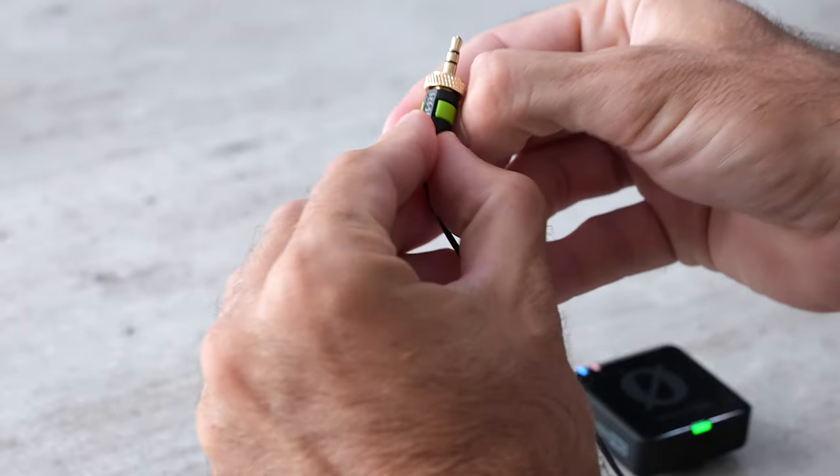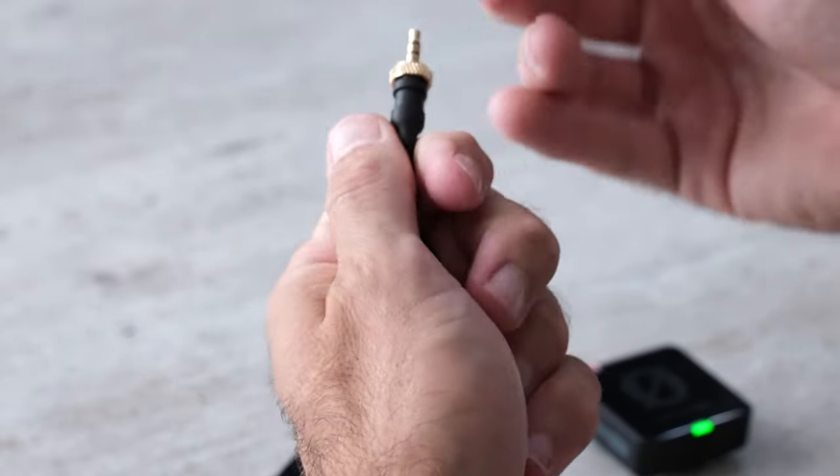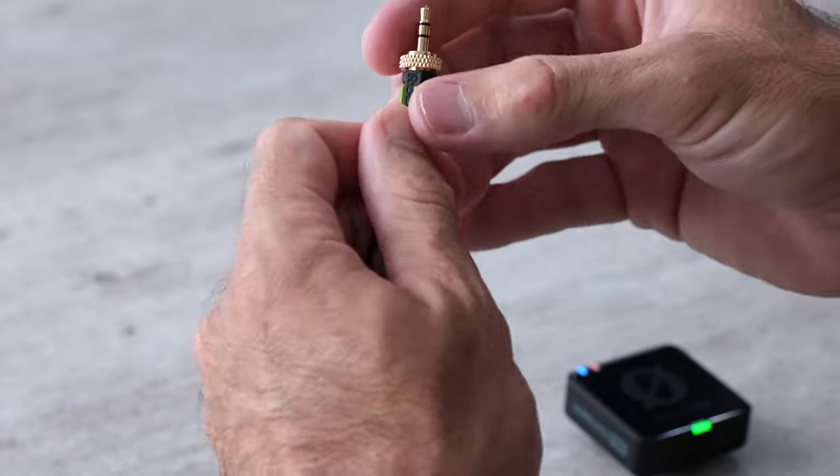This is a small piece of plastic that's included. They give you a few different colors and you can pull it off and put whatever color you want on there. It's just going to make it a little bit easier to keep track of which lav is which.